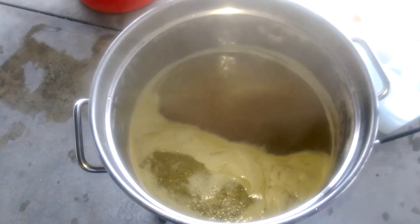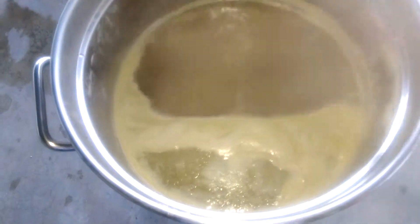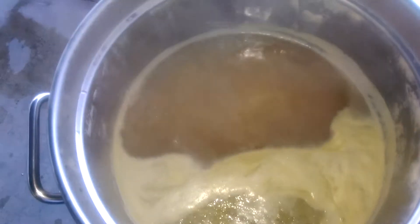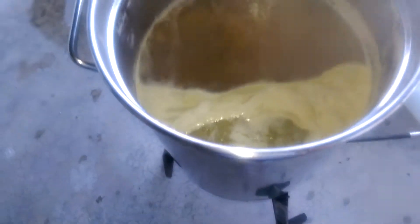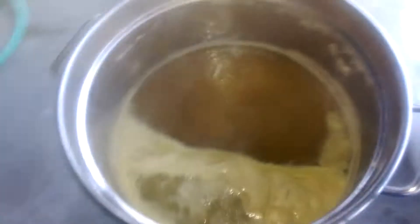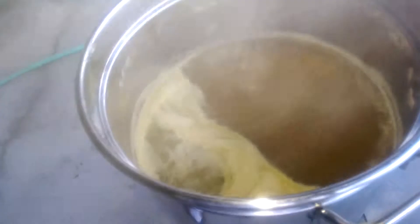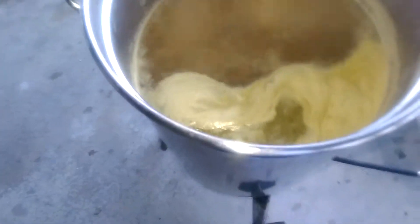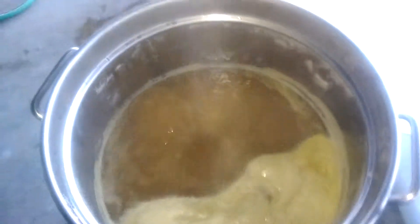First edition of hops for the 60 minute boil. You can probably see a little bit of that hop area right there. I'm going to stir that in. Got a nice little rolling boil — turn it down just a little bit. Perfect. Spoon and stir that in there.